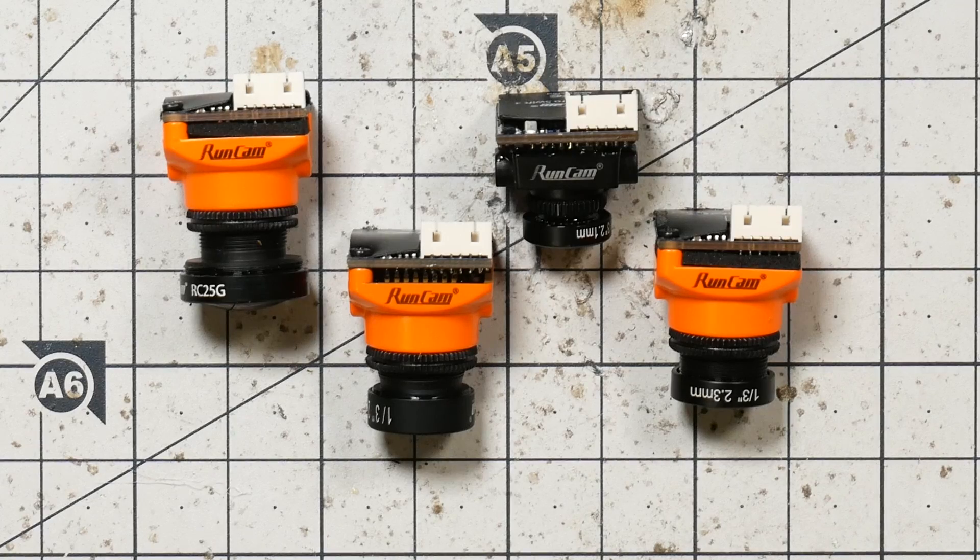We're looking at the Runcam Swift today, specifically the Runcam Swift Micro, and we're going to see four different lenses you can get on it: a GoPro-style 2.5 millimeter lens, a 2.3 millimeter lens, a 2.1 millimeter lens, and a micro-style 2.1 millimeter lens. We're going to compare all four of these cameras and look at the differences between them.